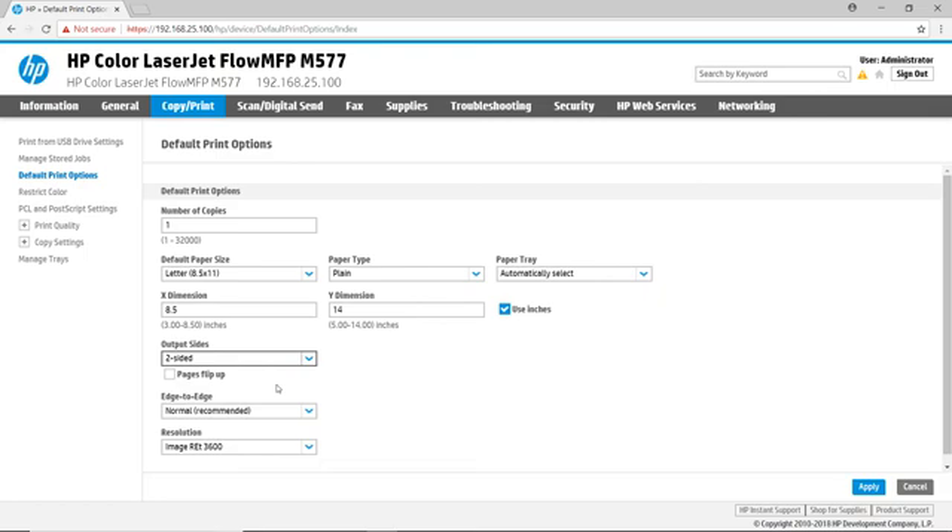The Scan Digital Send tab provides configuration for scan destinations and contact configurations. The Email Setup can be configured to work with Gmail, Office 365, and other cloud-based or on-premise email servers. The Scan to Network Folder page provides a way to configure quick sets for saving files to specific network folders. Scan to SharePoint — which may not be available on all models — connects you directly to either an on-premise or Office 365 SharePoint server. The Scan to USB page can be used to turn off the USB port for scanning or to create scan to USB quick sets. The Contacts page allows you to import and export your contacts as well as configure LDAP lookup to get contacts from your LDAP server. There is a Setup Wizard that makes the email to scan to network folder configuration quick and easy. Remember, the Help button guides you to additional resources to answer many of your scan-related setup questions.